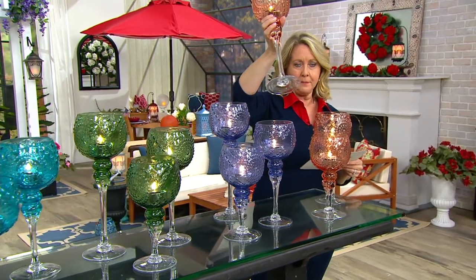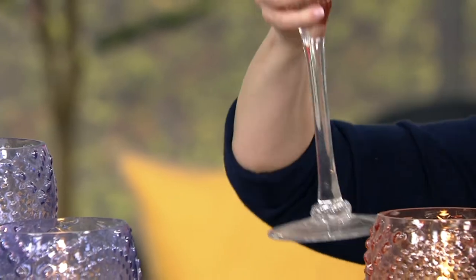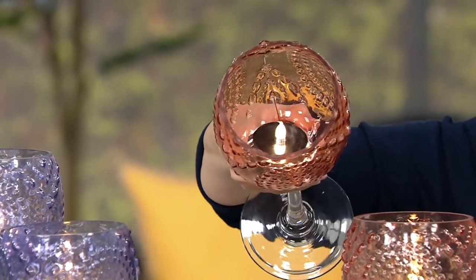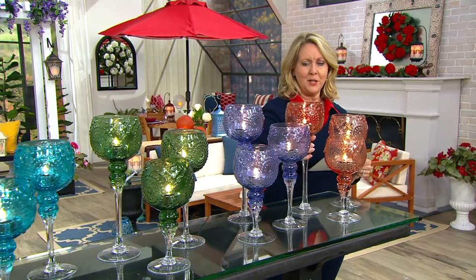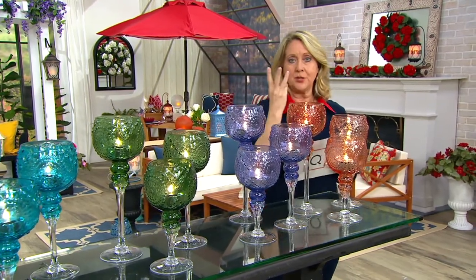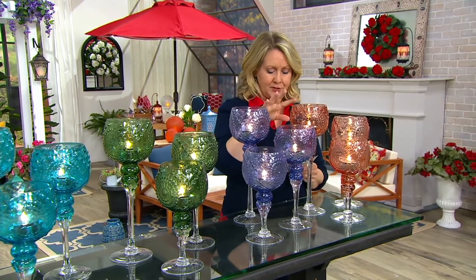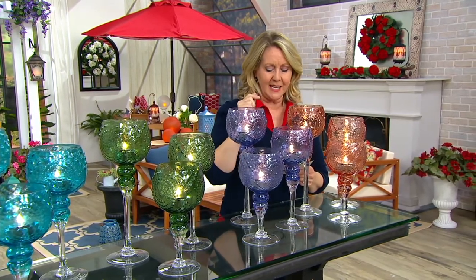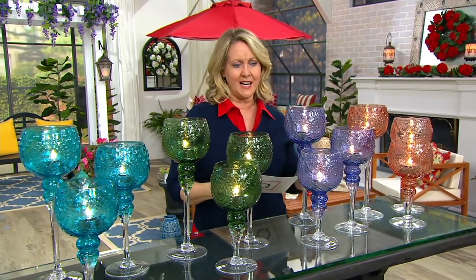You can see how big that base is — it has a nice stability. What's inside is a battery-operated tea light, and that's what you'll add your batteries for. It takes three AAA batteries each, so you'll need nine AAA batteries altogether. Then you can just put your batteries in and light it up.